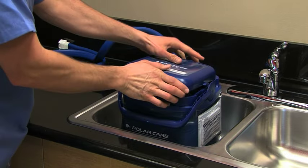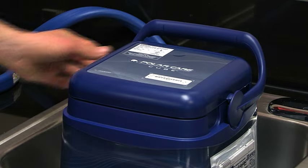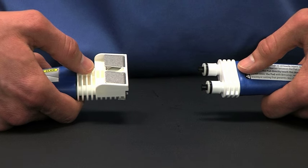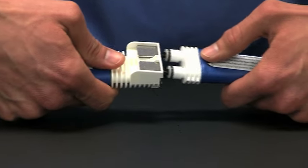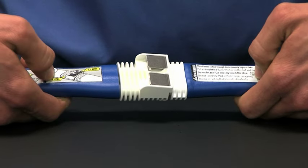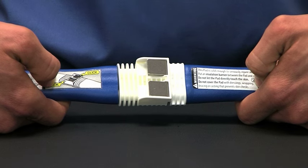Once filled, place the lid on the cube with the hose pointed away from the product descriptor and lock the lid into place with the handle. The next step is very important. Before connecting the pad to the unit, push down on the two metal tabs. You'll hear each click when you push them down. Firmly push the unit and the pad together. You will see the two metal tabs pop back up and hear the clicks. If you force the unit and the pad together without depressing the metal tabs first, you may damage the connector.